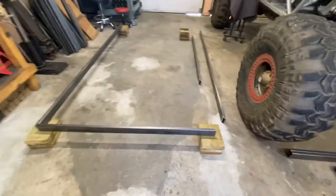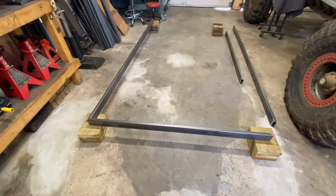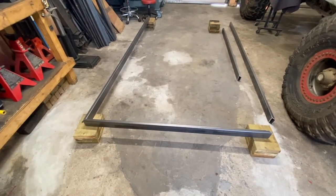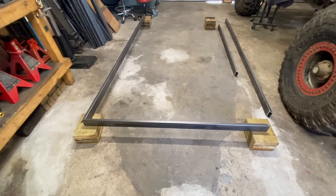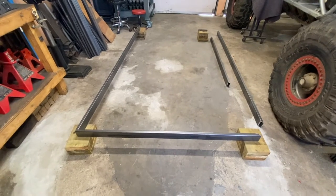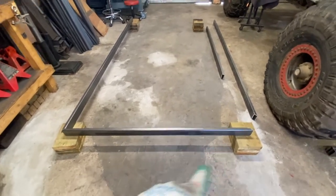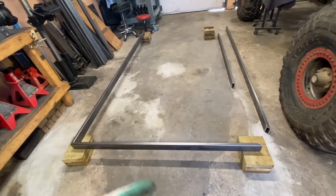I don't have all the stuff for the trailer yet - I don't have the axle or the tongue, so I'm just going to start with the base right now. But I know exactly what axle I'm going to buy - it's going to be a 3,500 pound axle. I'm going to build the trailer upside down, weld the axle tabs on it upside down, and then flip it back over once I'm ready.